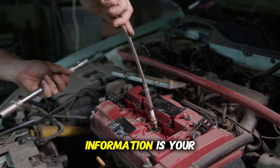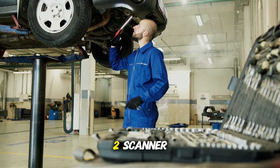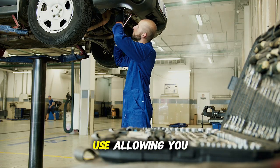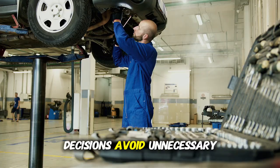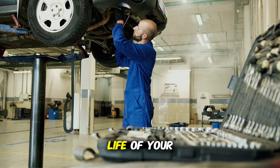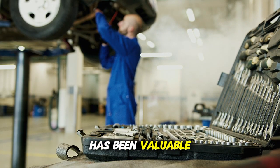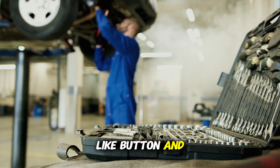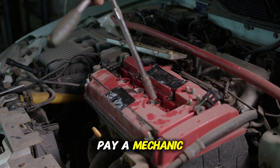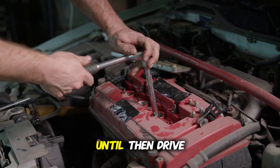In the world of car repairs, information is your most powerful tool. A $15 OBD2 scanner gives you access to the same diagnostic starting point that repair shops use, allowing you to make informed decisions, avoid unnecessary repairs, and potentially save thousands over the life of your vehicle. Thank you for watching all the way through. If this information has been valuable to you, please hit that like button and subscribe to the channel. In our next video, we'll cover the top 10 repairs you should never pay a mechanic to do — simple fixes that anyone can handle with basic tools. Until then, drive safely and keep that scanner handy.